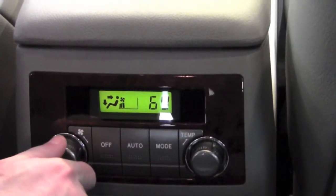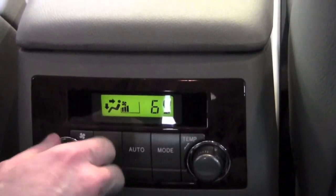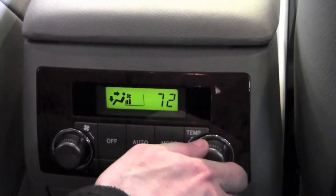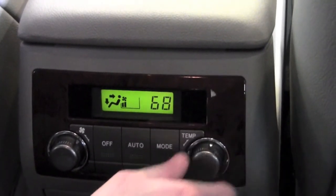On the far left you'll find a fan volume control knob. On the digital display you'll see the gradient showing how much fan volume you've chosen. On the far right you'll see a digital temperature control which will show you the temperature that you want the vehicle to maintain.